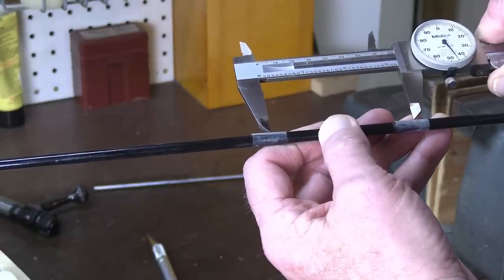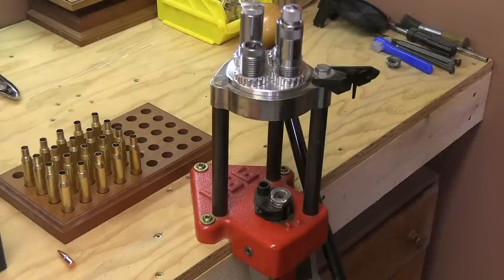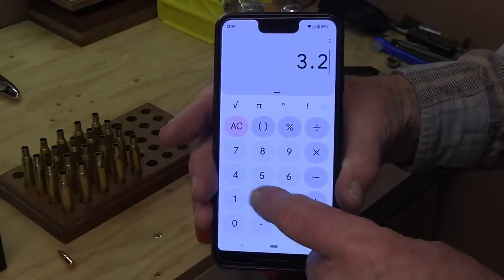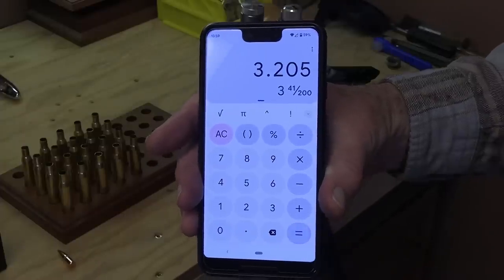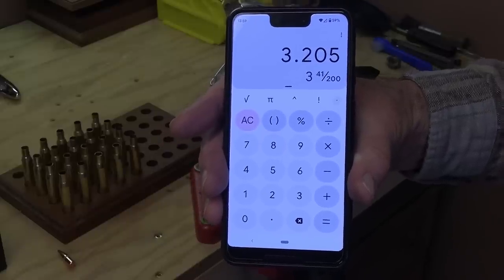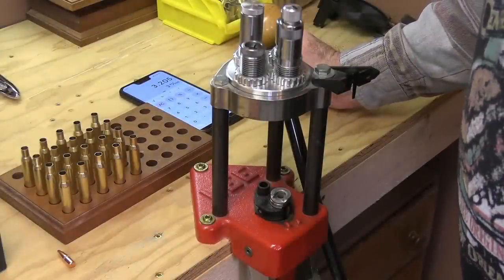Getting my chamber measurement is as easy as taking my calipers and measuring from one tick mark to the other — that's all I have to do. No expensive gadgetry required. My actual measurement from point to point came out to 3.225. So simply 3.225 minus 0.020 — twenty thousandths of an inch — equals 3.205. That's what we're going to mark down in my ledger.